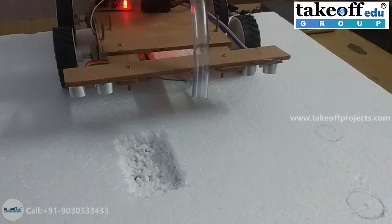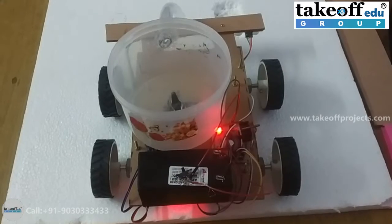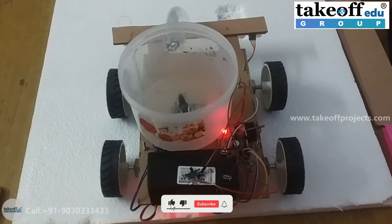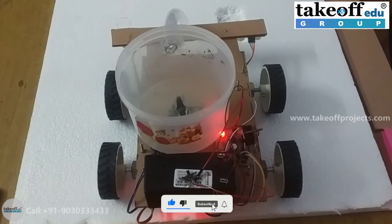Here, we are using two ultrasonic sensors to detect the pothole distance. Finally, concluding that this is the demonstration implementation for pothole detection and leveling system. Thank you.